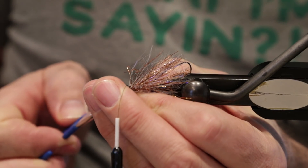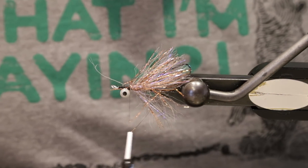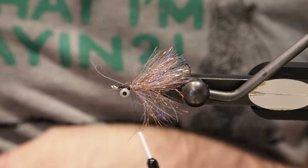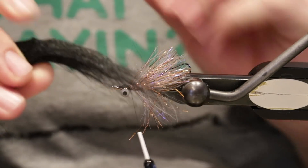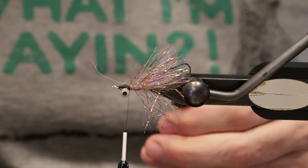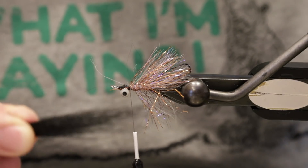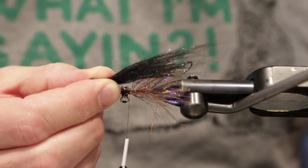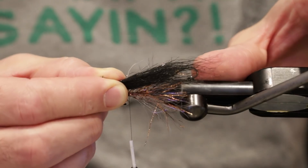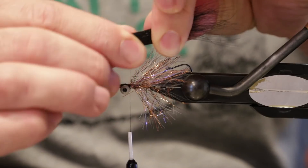Next we'll tie in a little bit of select craft fur in black — it's a great material for swinging flies. I'm going to take about the width of a thicker pencil and cut that off really close to the fake pelt. I've got quite a bit of material, some of it much longer than the rest, so I'm going to pull out all the long fur to get a nice uniform length. I'm going to measure this out on the hook shank and have it go just a little bit past that hook.